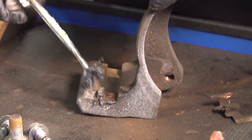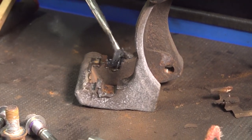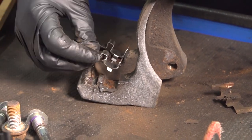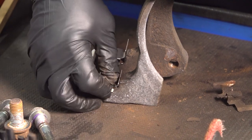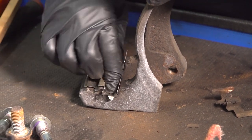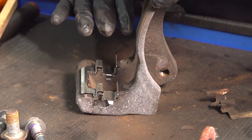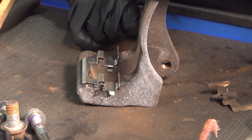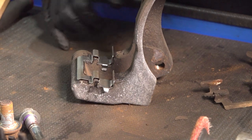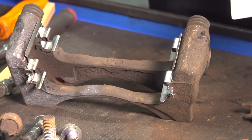A nice high-temp silicone grease or caliper grease — but it has to be high-temp because the brakes get hot. I do not practice putting grease on the top where the pads slide. I want that pad to slide all the time in and out as the caliper gets used. If you put grease on there, it collects all the road dirt and brake dust and stops it from sliding. So if you get your brakes done properly, you shouldn't need to grease that up.